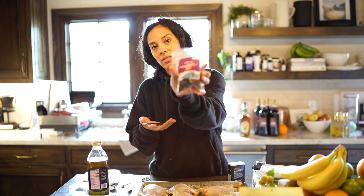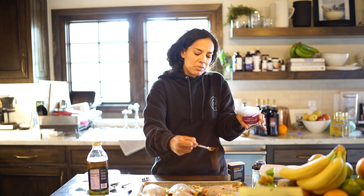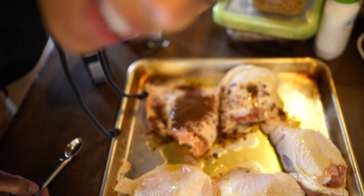Now the spice combo — like I said, it could be all of these, or probably just some of these. So we've got allspice — I'm doing a half teaspoon, ground, something like that. You don't want to just dump everything on one piece of chicken. We're gonna fix that. I just did that to show you how not to do it.